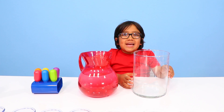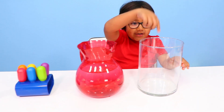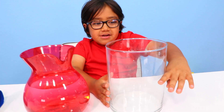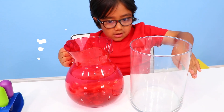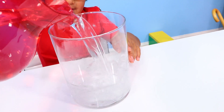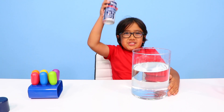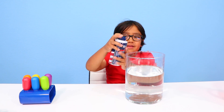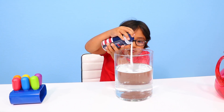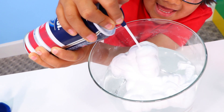Don't forget to ask your grown-up for help. First, you're gonna need to put water inside your jar up to here — that's why I'm here to help you. Next, you add shaving cream, and that's gonna be the cloud.